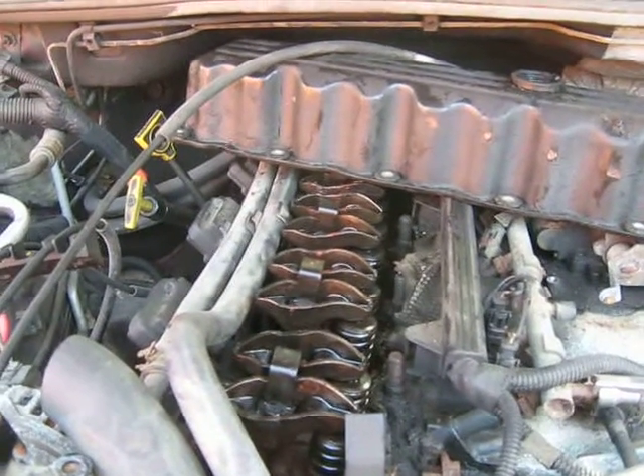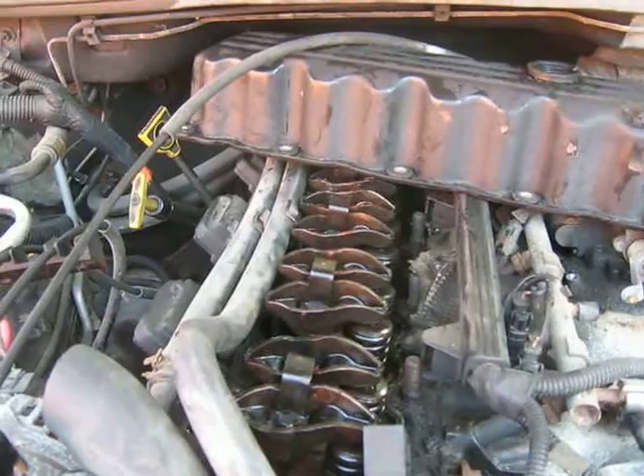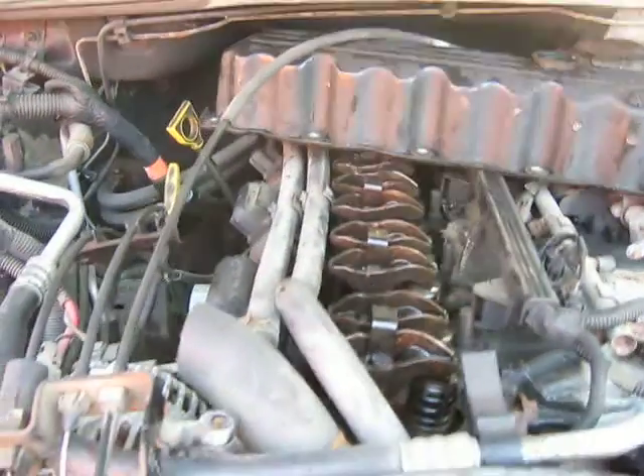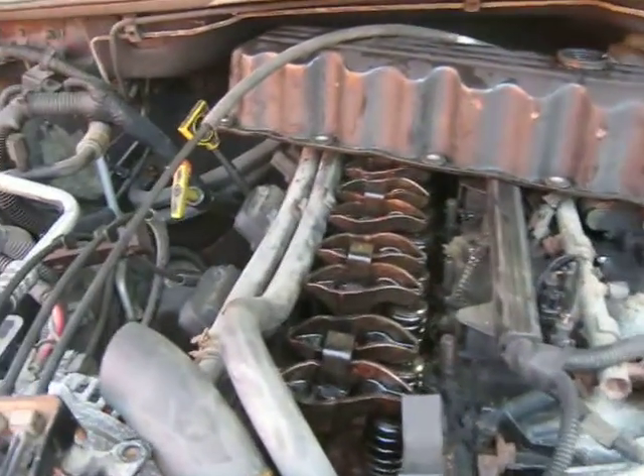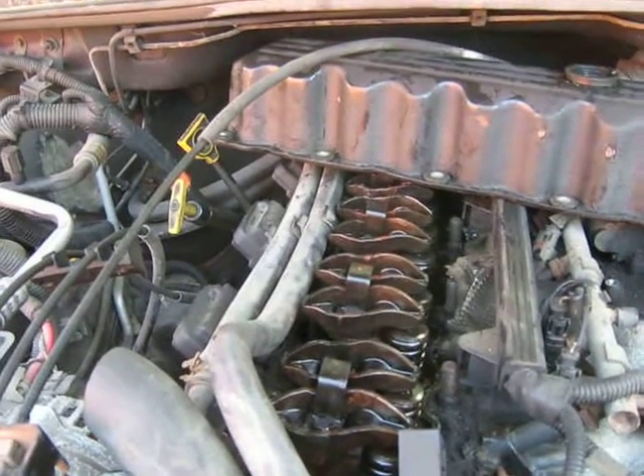I took a 3/4 inch socket, put it on a half inch drive breaker bar, and put it on the crank. This engine is locked up tight. Completely seized up. Does not turn over.